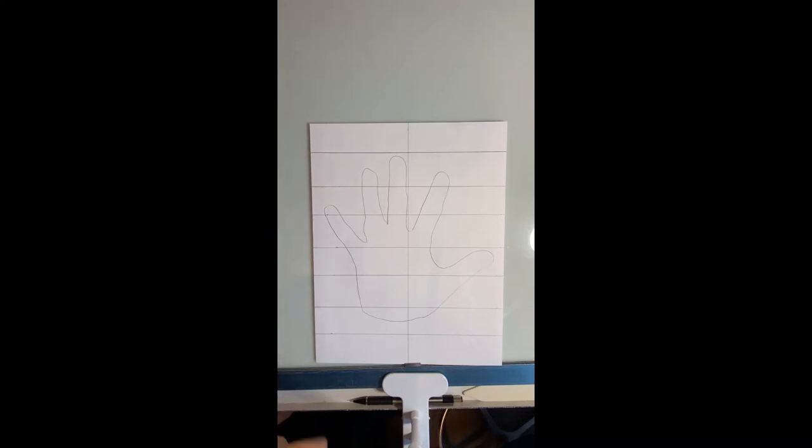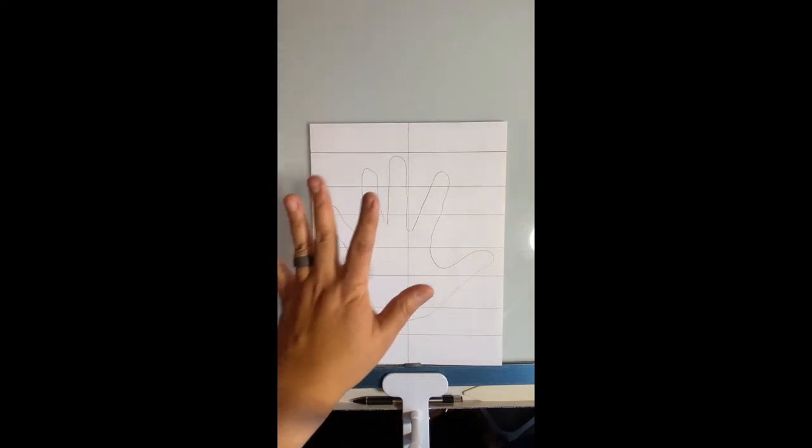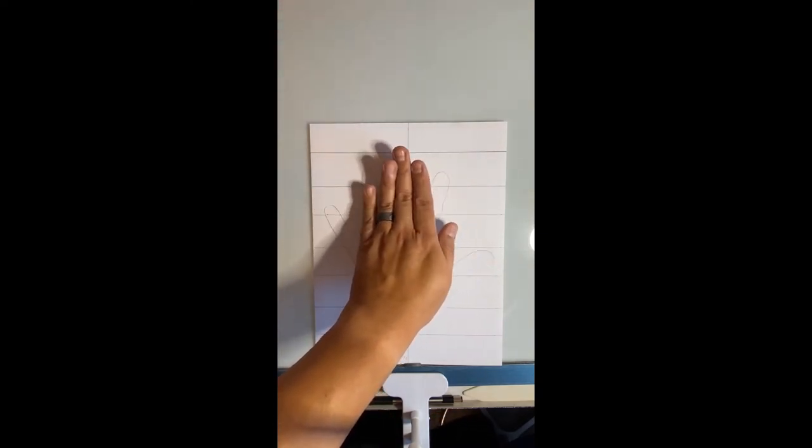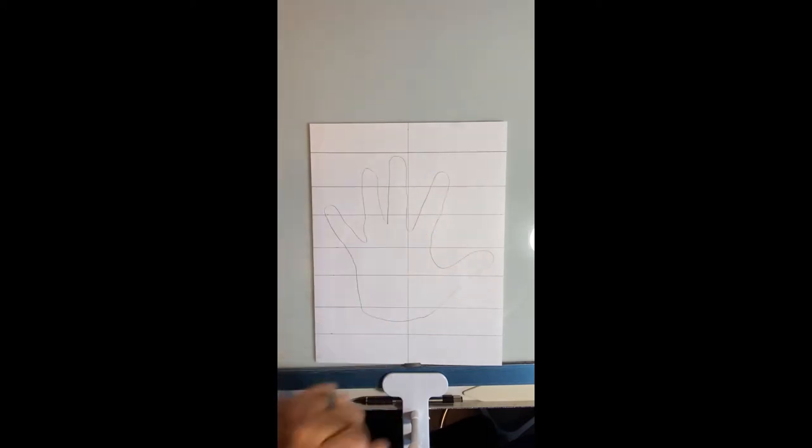I also took my hand, put it in the middle, and spread the fingers out a little bit — don't keep them closed together, spread them out a little bit — and then traced it.